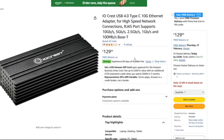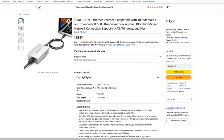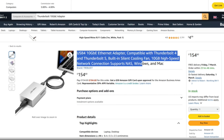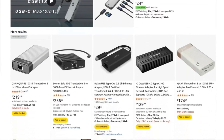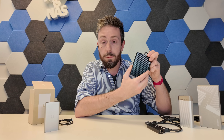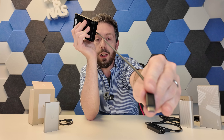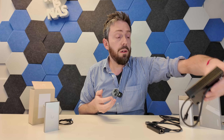There are Thunderbolt 3 to 10GB adapters in the market from lesser-known brands that you can pick up for about $159 to $200 to $250. There are also premium alternatives like the QNAP one I've mentioned and ones like this — a previous recommendation from Sonnet, the Sonnet Solo 10G — a 10GB connection to a Thunderbolt 3 connection, and some of these can go as high as $250, even close to $300.